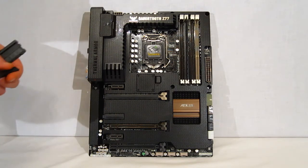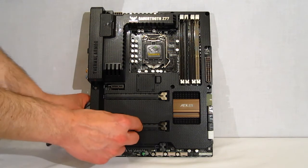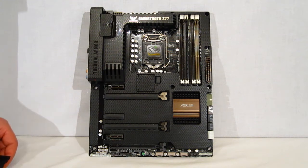Very sleek, very intriguing looking motherboard from ASUS. The Sabertooth is built to withstand just about anything you can give it, and comes with a full five-year warranty to back that up.